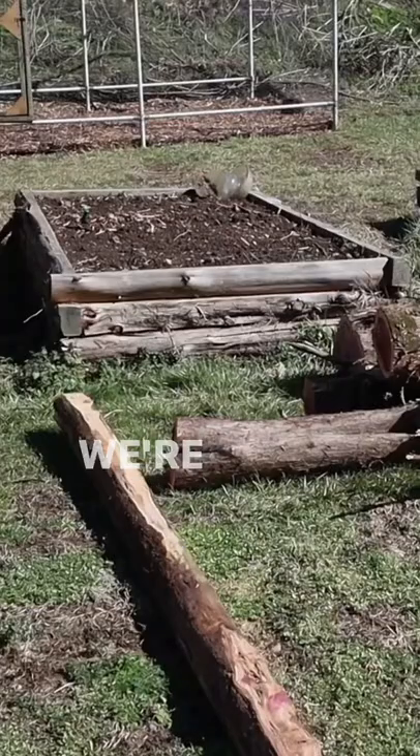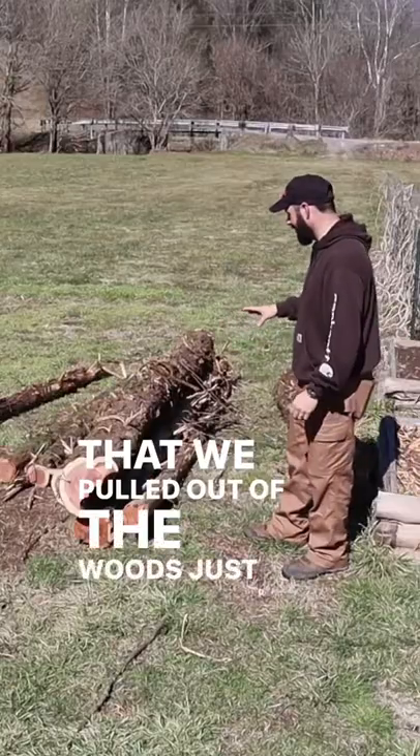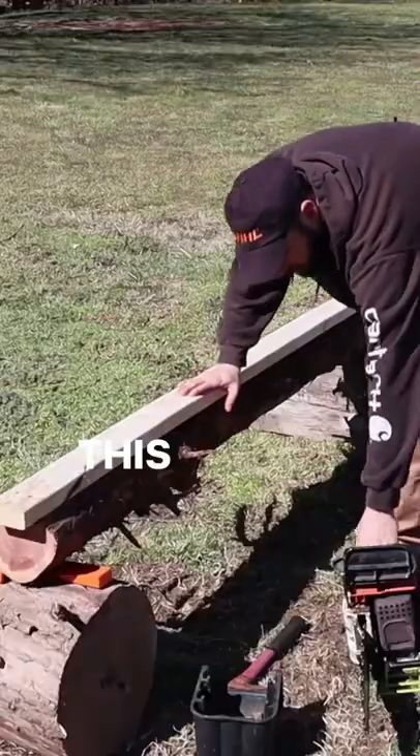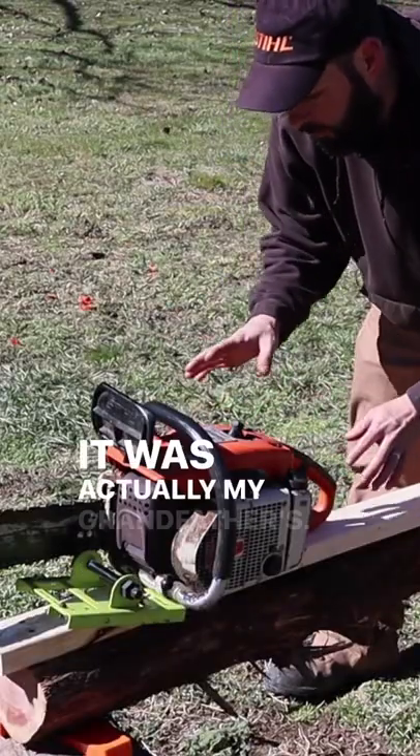We've got to start thinking about our garden. So we're going to try to duplicate that with these cedar logs that we pulled out of the woods just yesterday. This is an 056 AV. It's probably like 50 years old. It was actually my grandfather's.